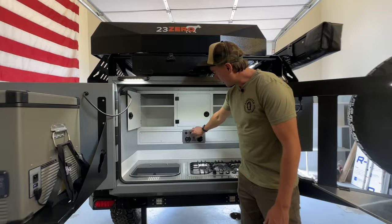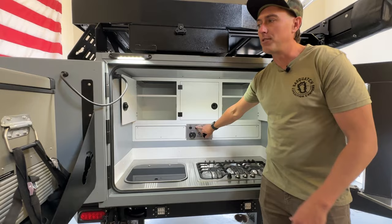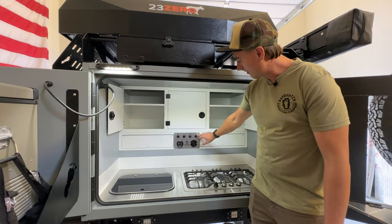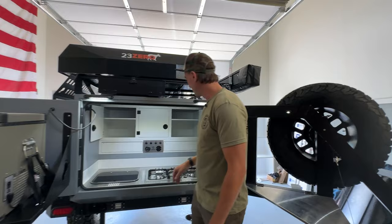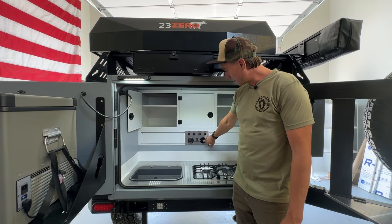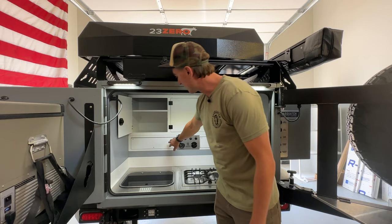The control panel has a switch for the water pump, the 12-volt outlet that powers your fridge, kitchen lights inside the kitchen, and table lights that illuminate the fridge table as well as the prep table light built into the spare tire rack. We've also got an AC power outlet run from the inverter, as well as a water gauge.